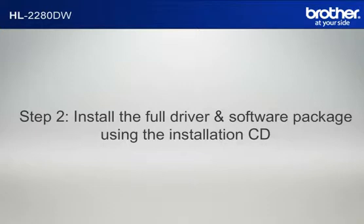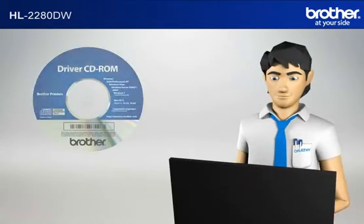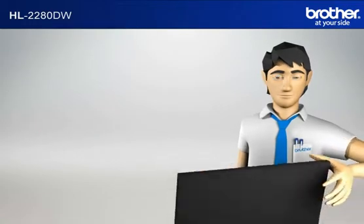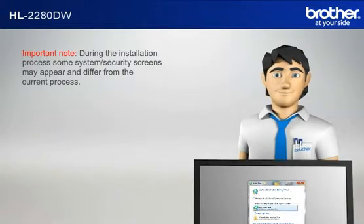Step 2: Install the full driver and software package using the installation CD. Insert the CD-ROM of your Brother machine into the CD-ROM drive of your PC. Important note: during the installation process, some system security screens may appear and differ from the current process.